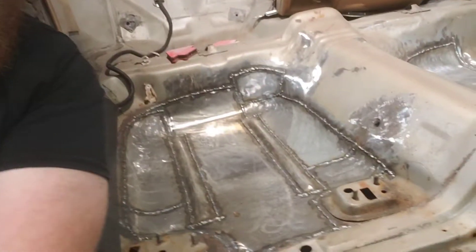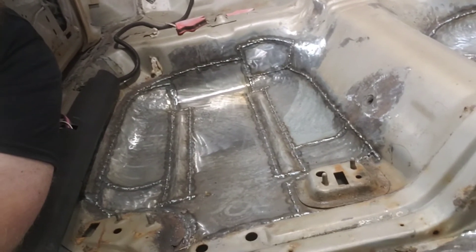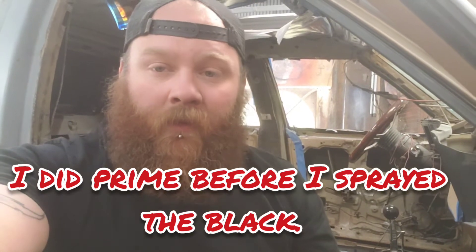Alright, we got our braces welded up. Now we just got to clean up the floor, get all the trash and everything else out of it, and get some paint put on it. Alright, the floor's cleaned up, got the paint put on it. I sprayed it gloss black — I know you're never going to see it once I get the sound deadening material down and the carpet put in, but it's there for protection. Just so it doesn't rust again.